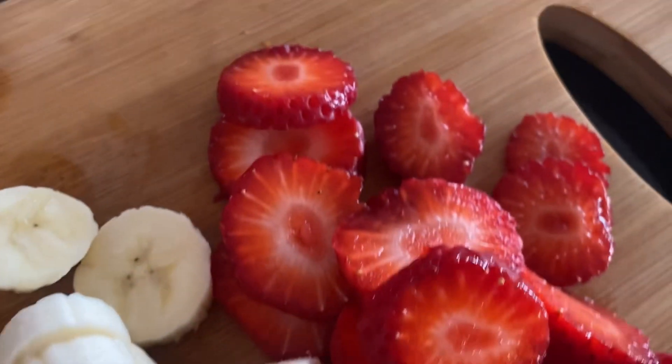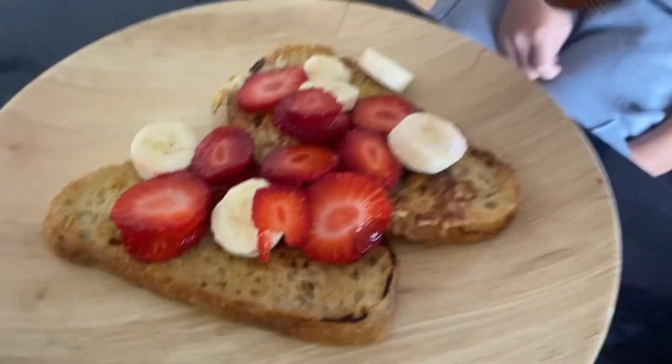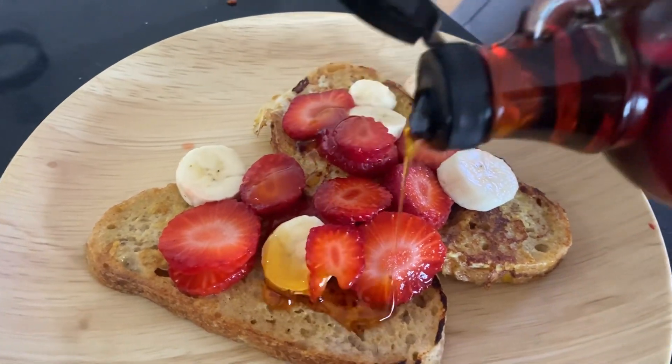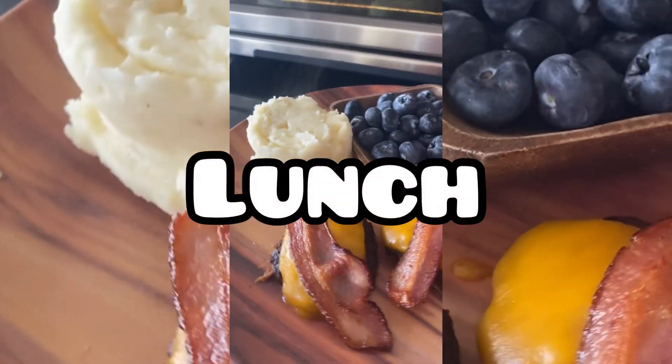I like to top them off with fresh fruit. We usually have strawberries and bananas at the house, and then we smother it with organic maple syrup.